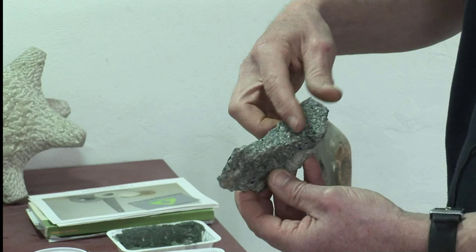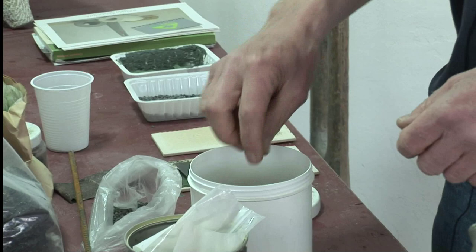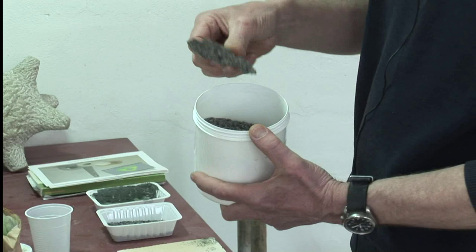Ik ben op zoek gegaan naar steentjes. Ik heb natuurlijk al een hele voorraad, want dit komt heel veel voor, en ik heb een behoorlijke kleurencollectie van granulaat. Ik ben erachter gekomen dat deze het dichtst bij komt. Hier heb je zo'n stuk steen van Lotte van der Graag, en dit zit een beetje aardig in de buurt.